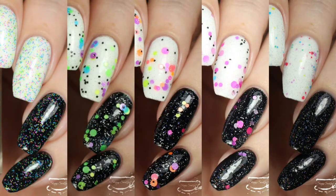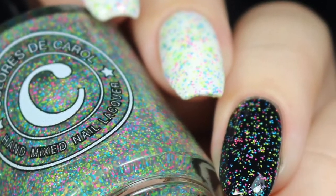Hey y'all, it's Jessica from Sloppy Swatches. Today I have a look at the Tiki Party Frenzy Collection that's available right now from Calora's DeCarol. These were sent to me for review and I'll link her storefront and social media down below. This is a collection of five beautiful glitter toppers and I'll get right into it.